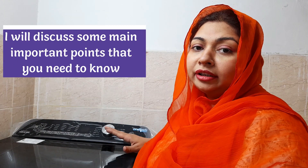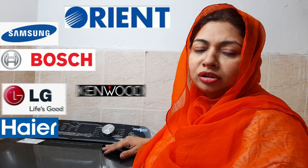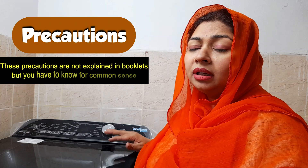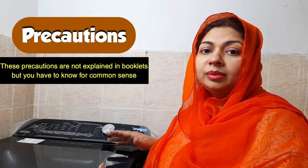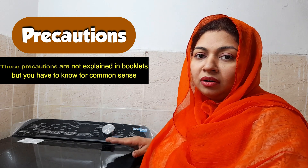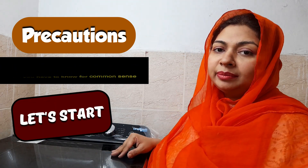In today's video, I want to discuss Haier's automatic washing machine. If you are using Haier's automatic washing machine, there are some precautions that are required — mentioned in the booklet or verbally. But common sense should also be known, so let's start our video today.